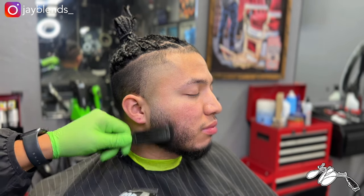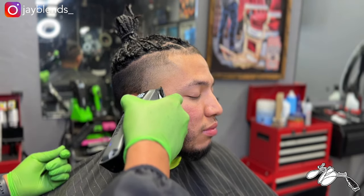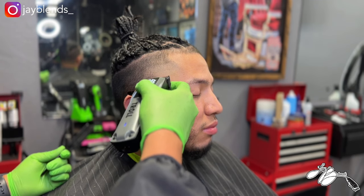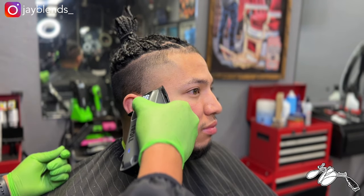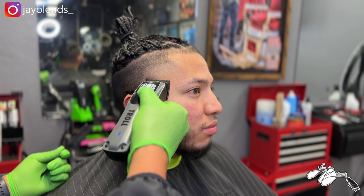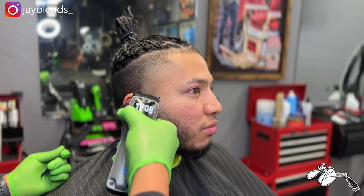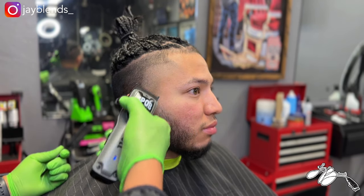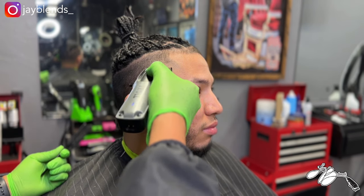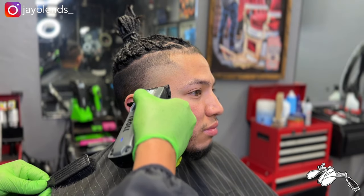We're blending out the sideburn and beard area while we're already on this side — the biggest thing with these haircuts is utilizing your time to your advantage. I've seen people do a whole haircut and then go to the beard, but since I'm already on this side I'm going to attack that area with the same tool I'm using already. That helps me take time off the end of the haircut to get this client out in an expedited timeframe while giving him the best possible service.